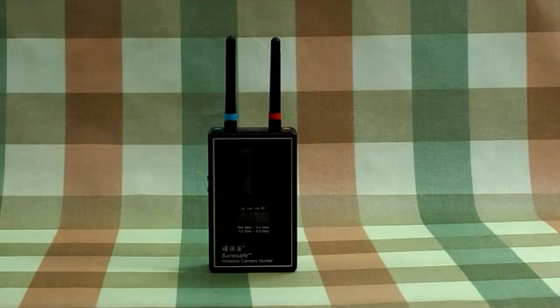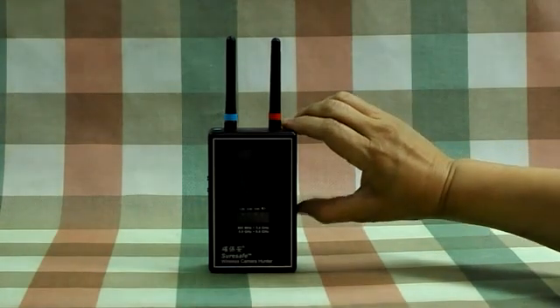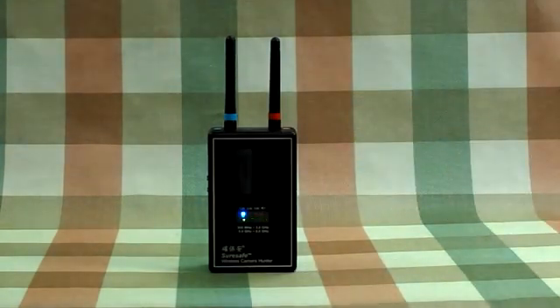This device can detect wireless camera frequency bands from 900 MHz to 6 GHz automatically. When you power on the device, it starts scanning.